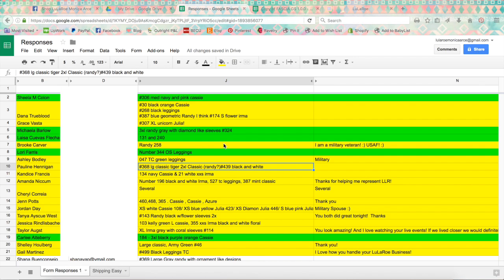I just thought I would take this opportunity while I'm filling out and sending invoices and pulling stuff from my live sale last night to show you how I invoice and how the responses come through on my checkout form.